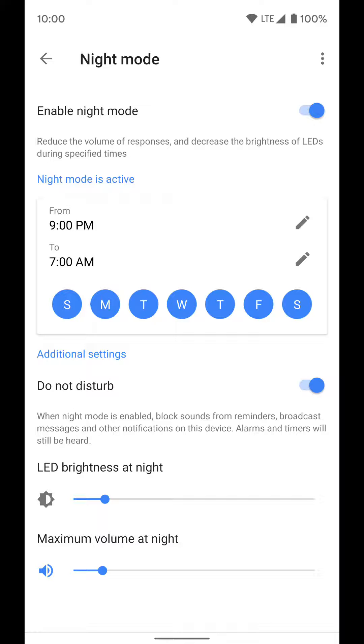This is nice because you can adjust the brightness of the LEDs to pretty low. If the room is dark and you don't want to blind yourself, you can adjust them really low. For example, my girlfriend goes to bed before I do, so if I use Google Assistant the LED brightness will be really low and it won't disturb her while she sleeps.